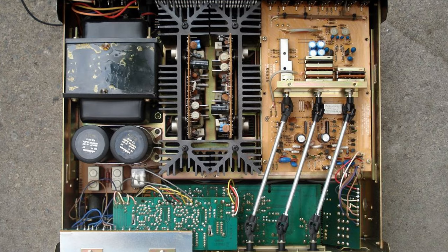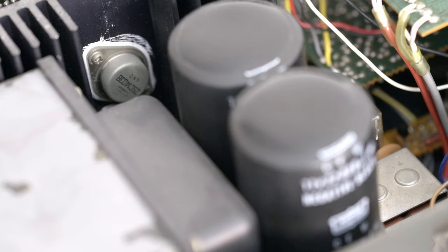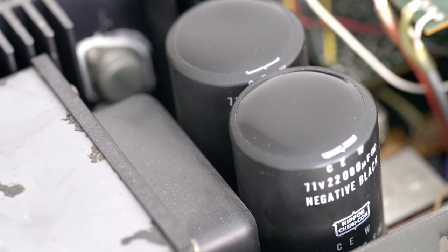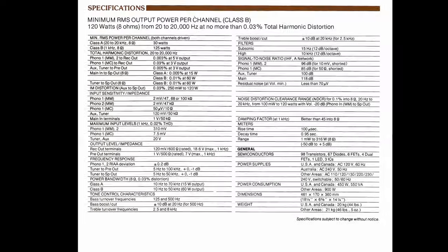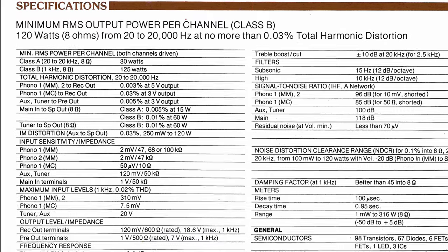The CA-1000 Mark III was completely redesigned compared to its older sisters, inside and outside. The CA-2000 inherited the looks of most of the Mark III's parts. It gained 2 kilos — about 4.5 pounds — partly due to its two caps: 22,000 µF versus 18,000 µF, plus larger heat sinks and a larger power supply. The CA-2000 was also a little more powerful: 120W versus 100W per channel into 8 ohms.